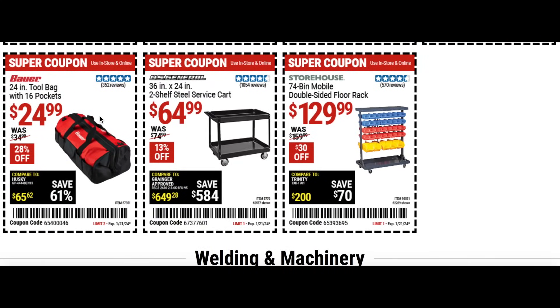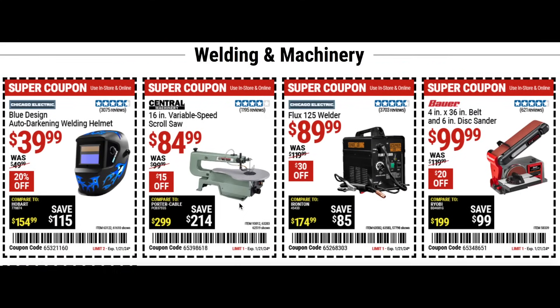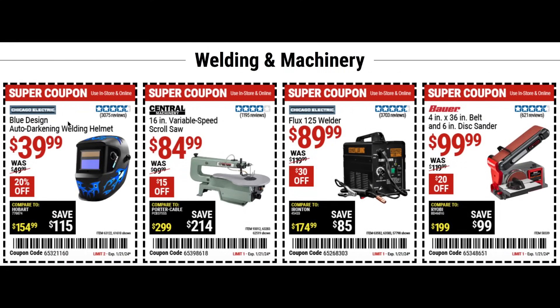The Bauer tool bag with 16 pockets for $25 at 28% off is pretty good. The 36 inch and 24 inch two shelf steel service cart for $65 — great to wheel around the shop. The mobile double sided floor rack for $130 — put all your stuff in there and whip it around the shop. Then the welding helmet for $40 and the scroll saw for $85 at 15% off.